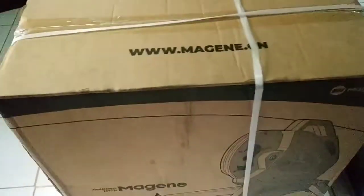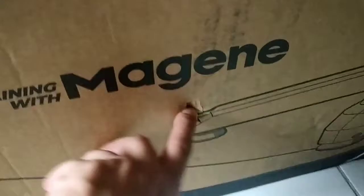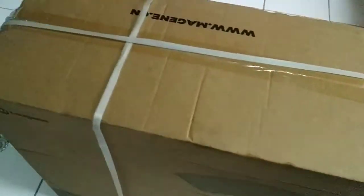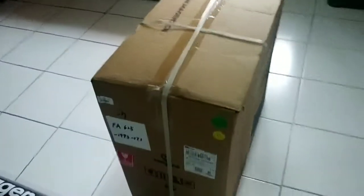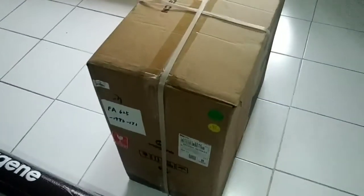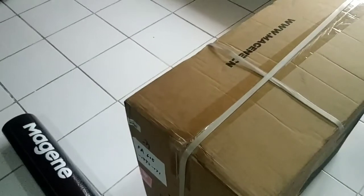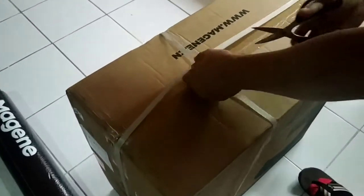Let's check the box condition. I hope this is nothing serious. I'm gonna open it in a while. Let's go and open this out. This is the T300, the third edition from Magin Grana.